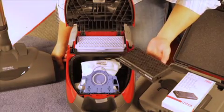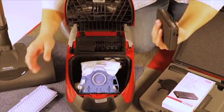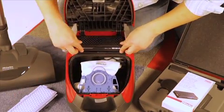For pet owners, the active air clean filter is a big plus. It replaces your HEPA filter, but it uses a lot more activated carbon inside to absorb pet odors.